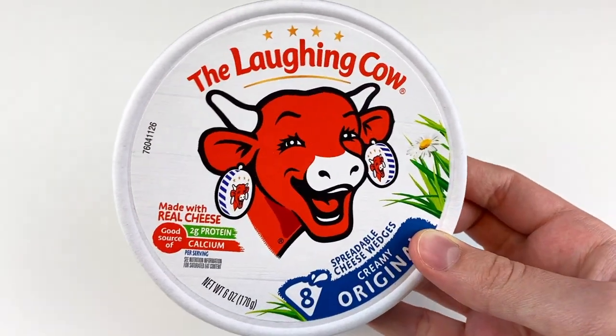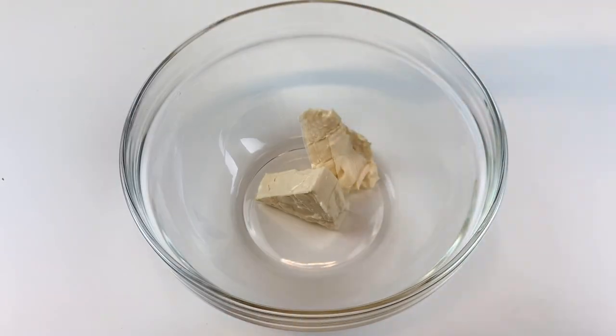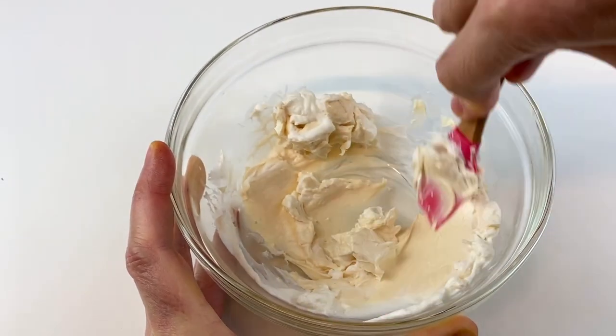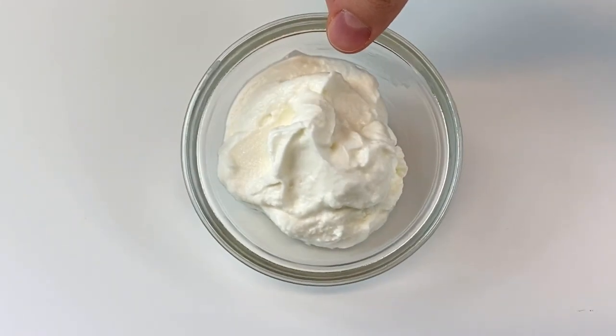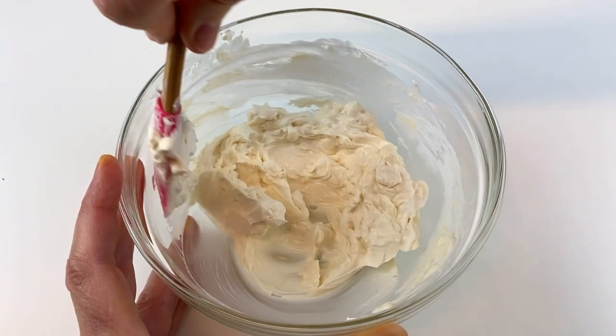Now that everything is prepped, we're going to start combining the ingredients. Take four wedges of Laughing Cow cheese and add them to a bowl. We love using this cheese because it's creamy and it's low in calories, but you could substitute it for some cream cheese — check out our website to see how. Then add one fourth of a cup of zero-fat plain Greek yogurt and combine both of those ingredients.